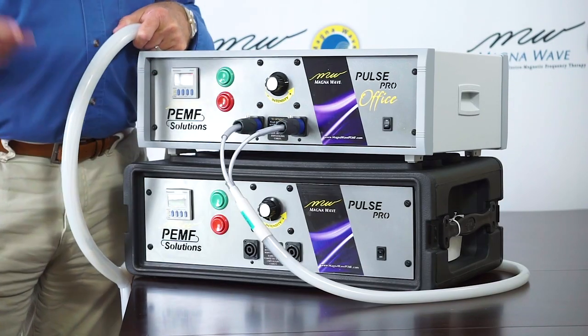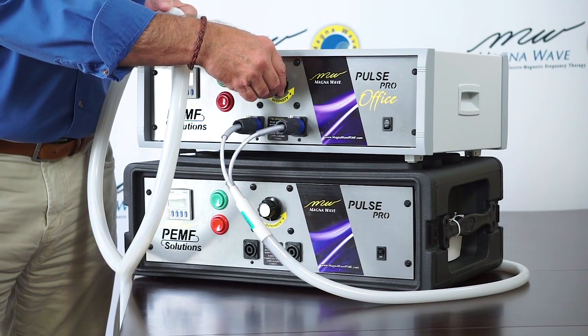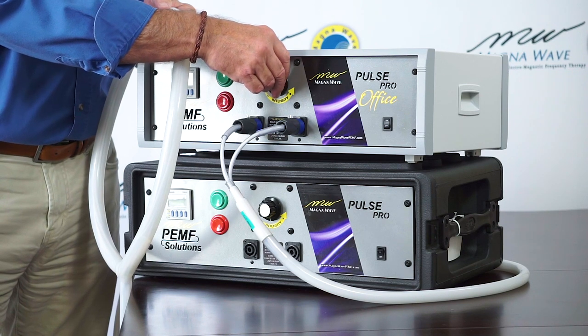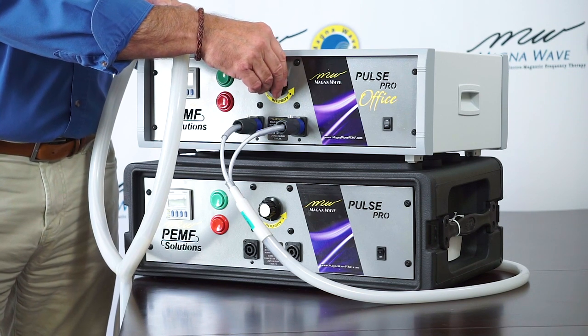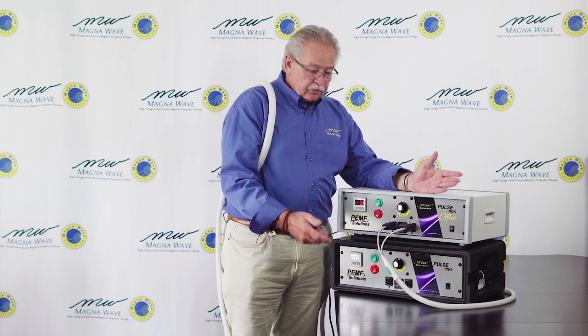To begin, hit the start button, then rotate the intensity control counterclockwise — you can hear it going. Place the coil on your arm or wherever you're applying it, and you can see that it's working. Set the intensity to where you'd like it to be and provide your treatment for the desired length of time.